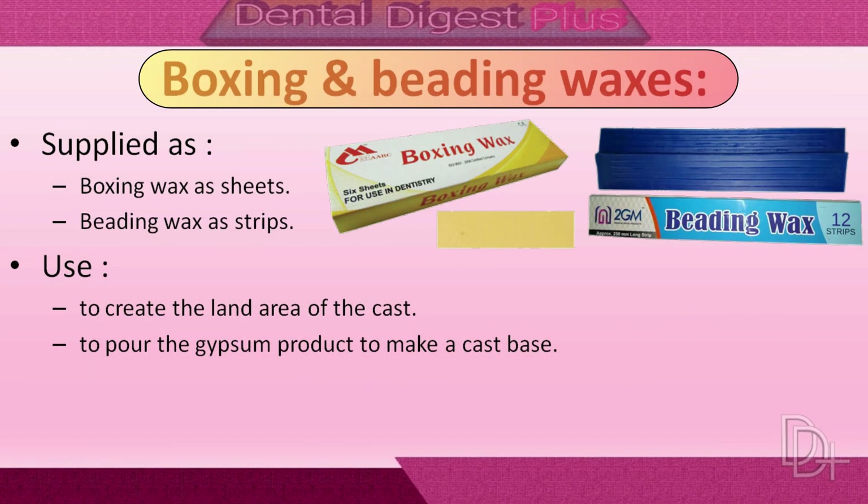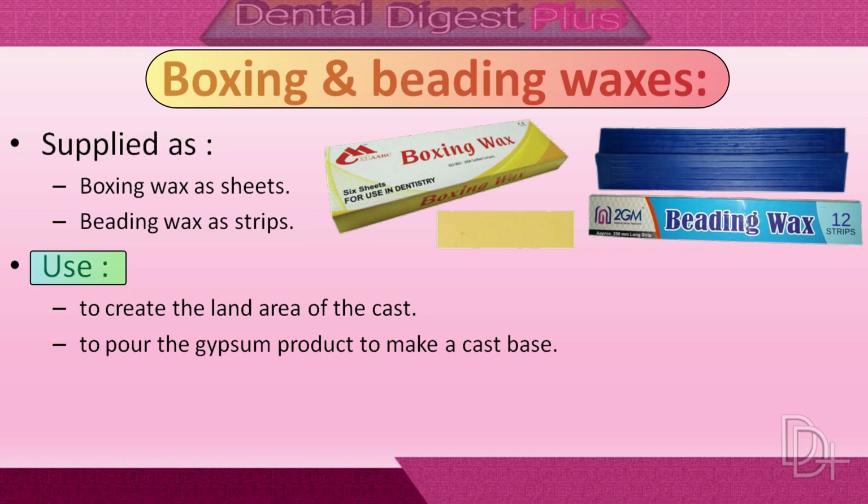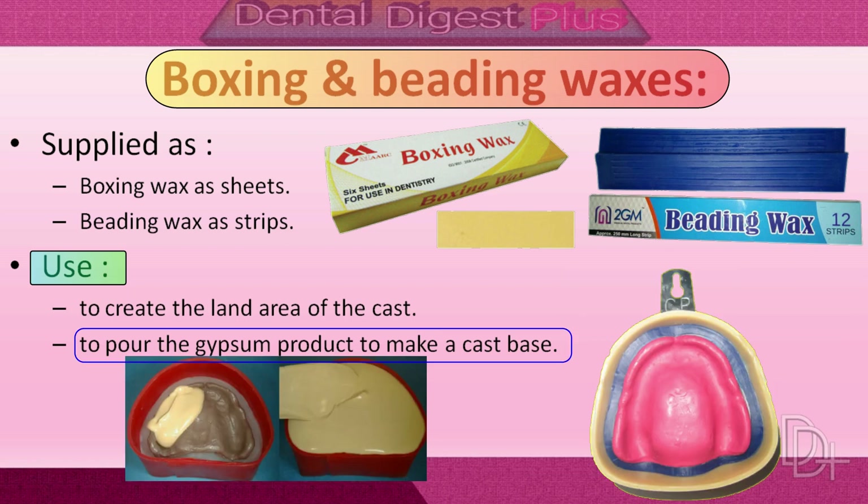Now let's talk about boxing and beading waxes. These are types of processing wax. Boxing wax is supplied as sheets and beading wax is supplied as strips. Beading wax is adapted around the impression border to create the land area of the cast, and it preserves the height and width of the sulcus. Boxing wax is used to build up the vertical wall around the impression in order to pour the gypsum product and make the base of the cast.